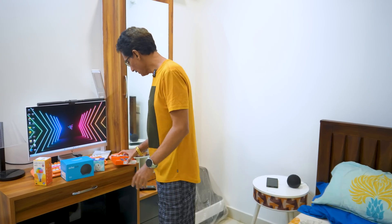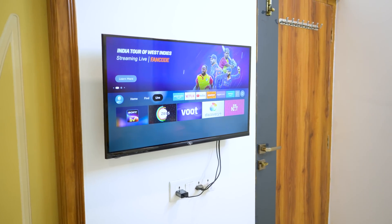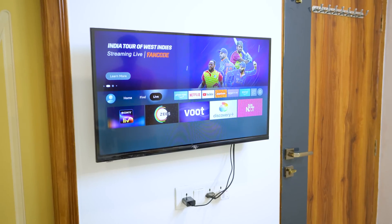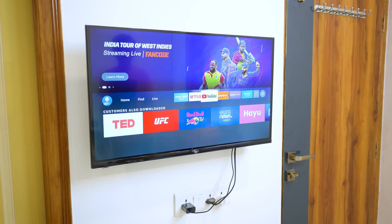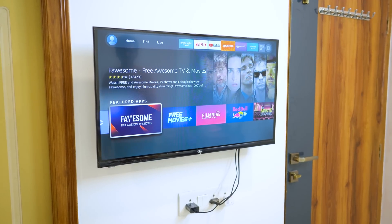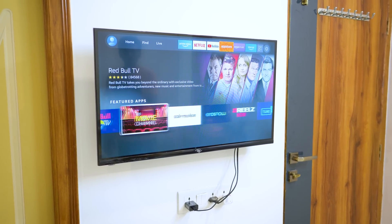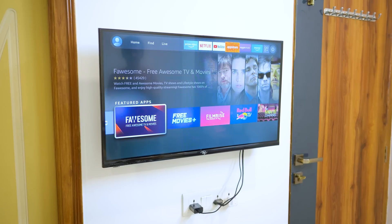With a Fire TV Stick, I made a TV connection. I'm still using a Fire TV Stick as a different brand. You have your own OTT platforms like Prime, Netflix, YouTube. The UI is very smooth — you have to use a Fire TV Stick Lite, a light version with no lag and a very smooth UI.